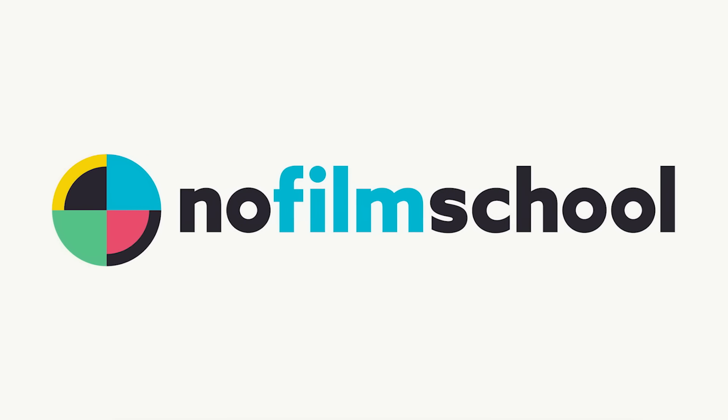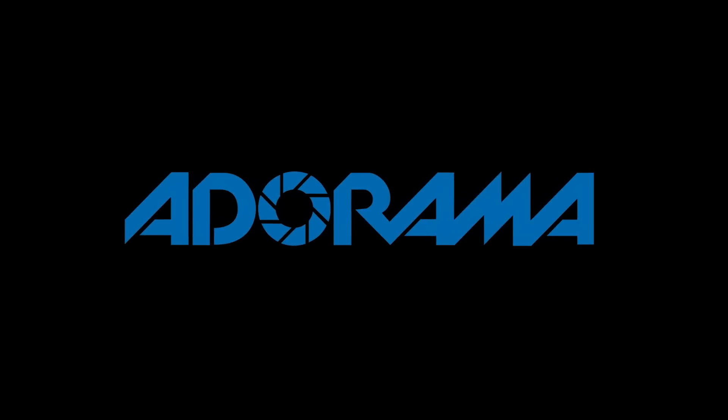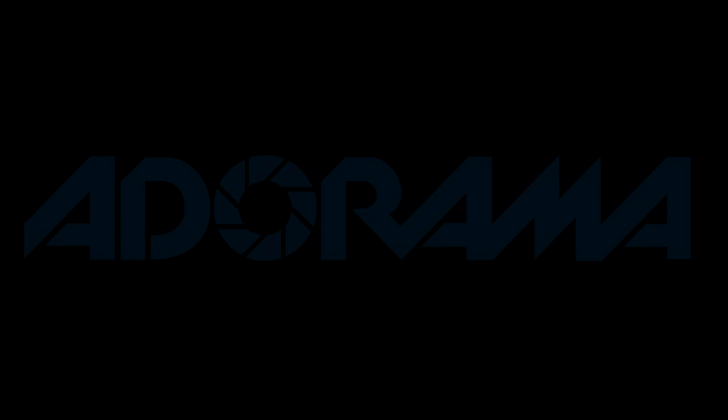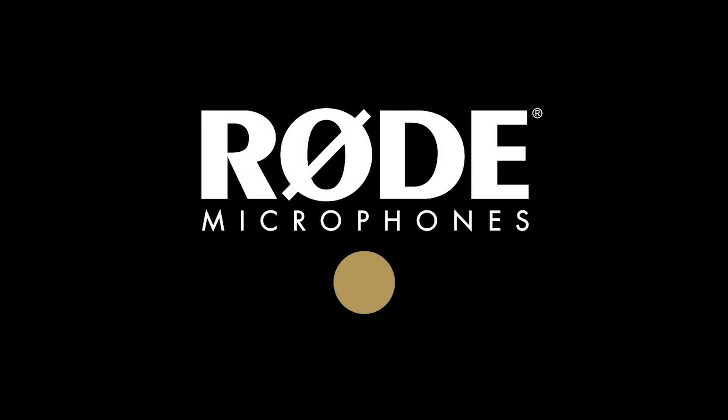No Film School's coverage of NAB 2018 is brought to you by Blackmagic Design, creating revolutionary solutions for film, post-production, and television. Adorama, the world's only full-service destination for photo, video, and electronics. And MyRoadReel, the world's largest. Register now at MyRoadReel.com.